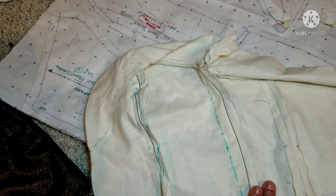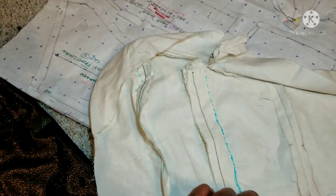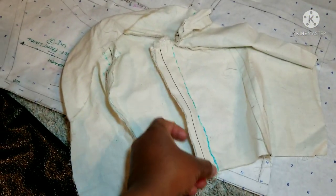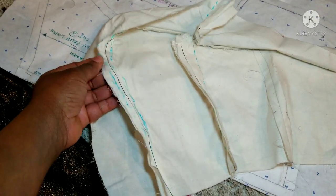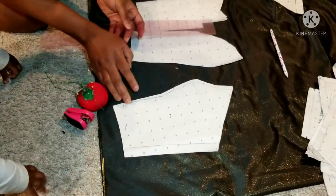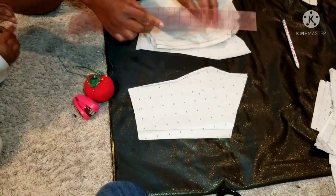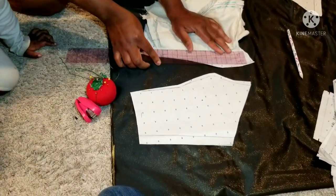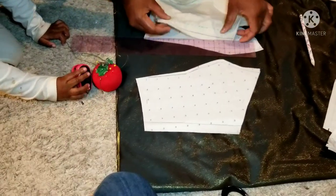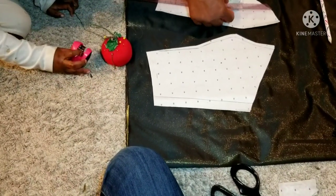I used a visible pencil — it's washable, so you can wash it off after doing your pattern work. This is about how much I need to cut out of my pattern, that's why I'm making a new one. If you want a clean job, you just got to make it right. I'm using this ruler to measure how much I need to take off from my new pattern — I need about three quarters of an inch from this side.